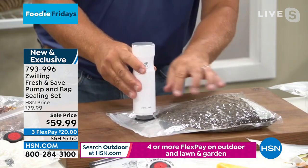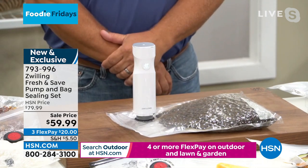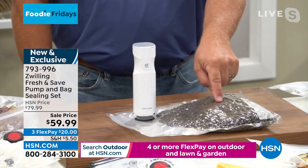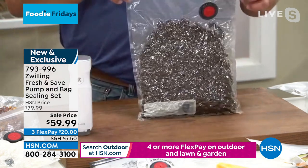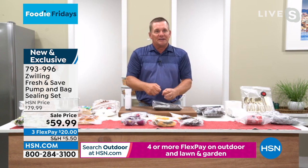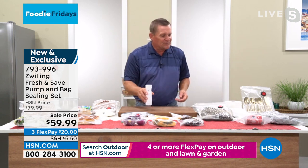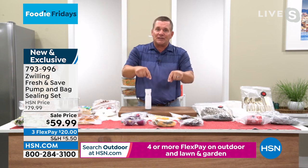What we've done at Zwilling is taken all of that technology and power and shrunk it down into a machine that's the size of a pepper mill. All you're going to do is place it over the little button on the bag and push the button on the front. It's rechargeable. The bags are reusable, washable, resealable, freezer safe, dishwasher safe — these are boilable bags. What we do when we go to the grocery store, we buy everything vacuum sealed. When you open it, all the air gets in, the aroma escapes, and that's when your food starts to spoil. What Zwilling has done is created this vacuum that will literally preserve your food five times longer using our bag system.